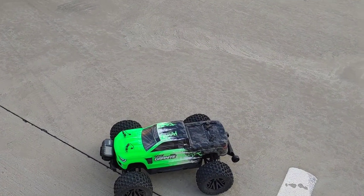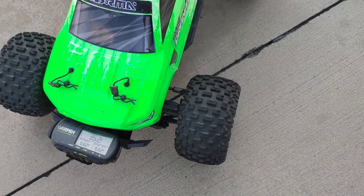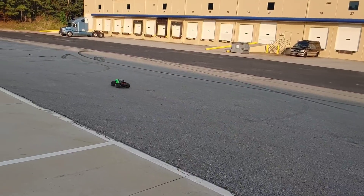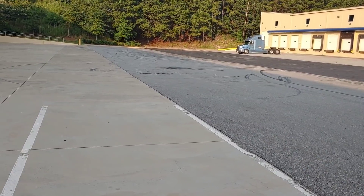Alright y'all, we got a 3S popped in here. You can still see it's set at what it maxed out on for 2S, which is 35.2. Let's go ahead and see what we get here on 3S. Of course we've got a lot more wheelie-popping action and power.